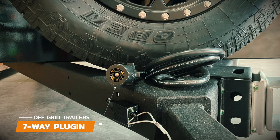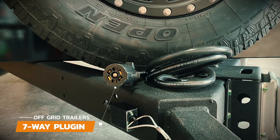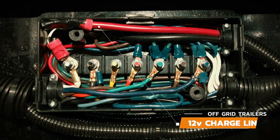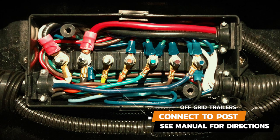The last way to charge your battery is through the seven-way plug-in when you're towing the trailer. The seven-way plug-in is only a trickle charge, so you will want to make sure that you start off with a fully charged battery. When you first get your trailer you will need to connect the 12 volt charge line from the seven pin cable to the correct post in the junction box located on the floor inside the front storage box.